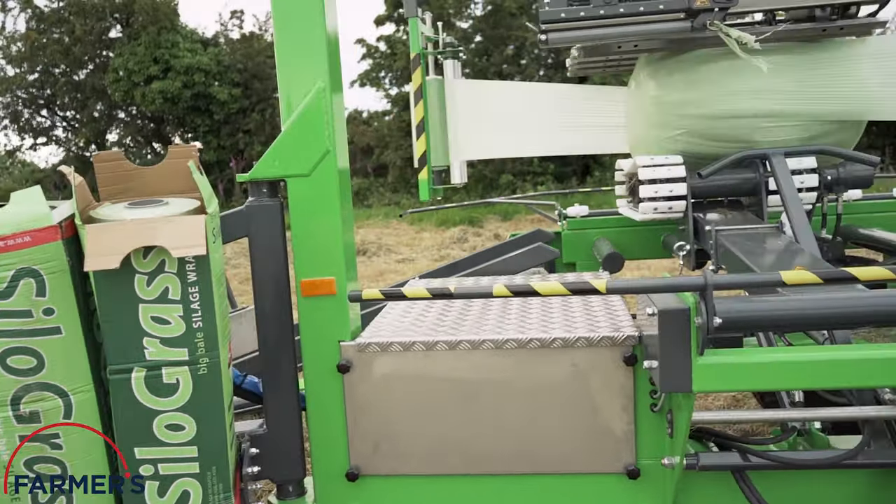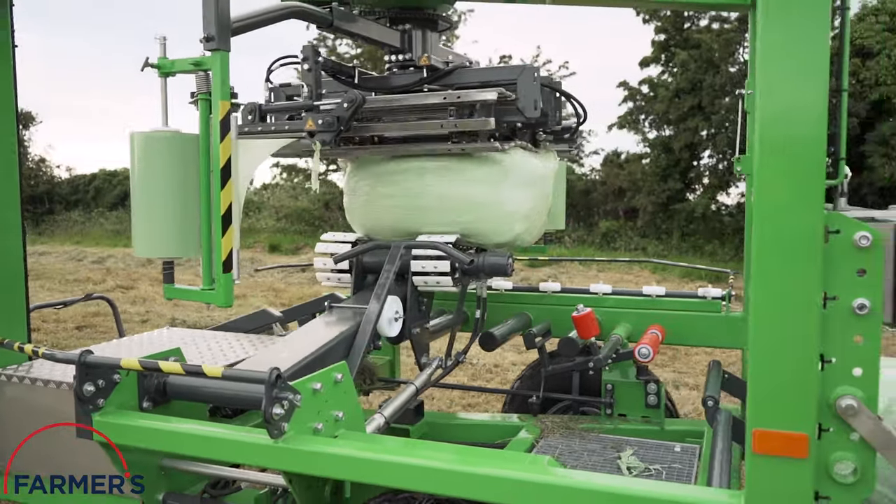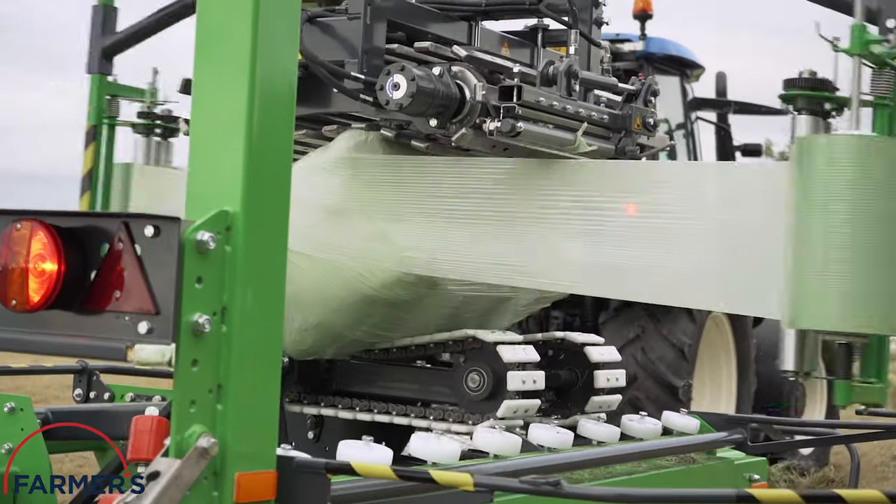Silo Grass is completely impermeable, ensuring your bales are entirely weatherproof. The product's quality and high tack value is apparent in this video with multiple quality wraps from Paul.